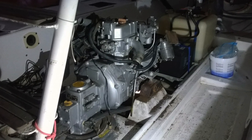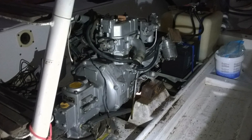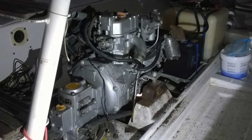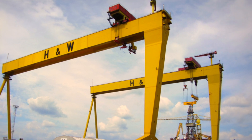G'day and welcome to today's MUM36 rebuild episode where our chief engineer and mechanic single-handedly removes our Yanmar diesel engine, with a little bit of inspiration from a local landmark.